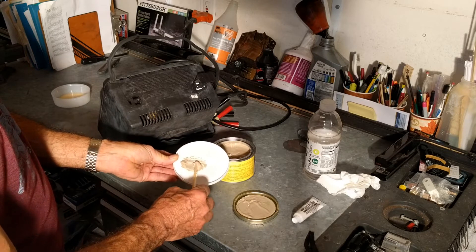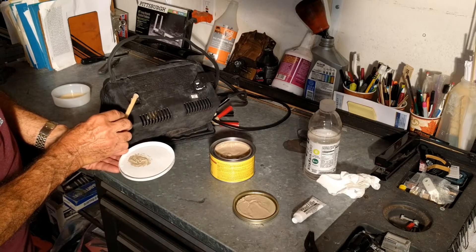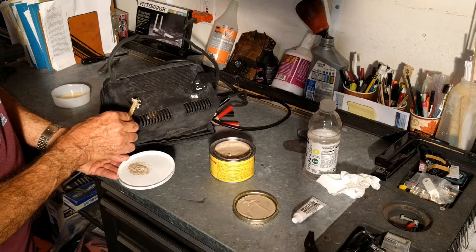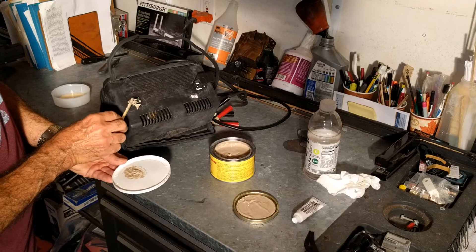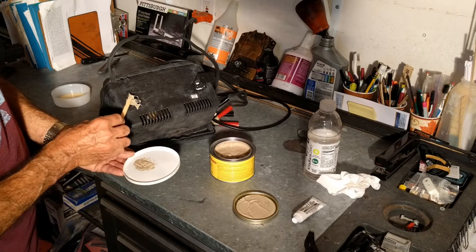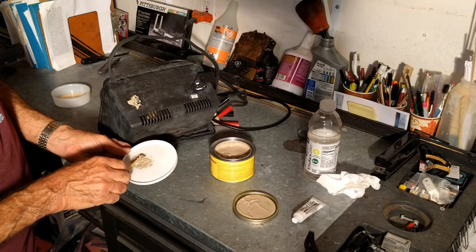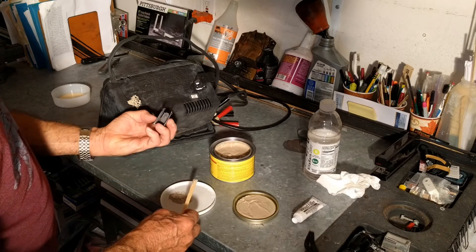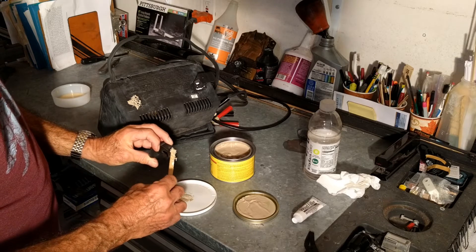What I'm going to do is just put some around these openings, trying to get it into the openings. I don't really care too much what it looks like — I just want it to stay when I wrap the cord around it. These little pieces are for wrapping the cord. I want this standoff piece to stay and not pop out.